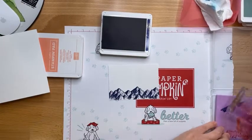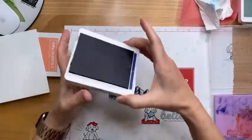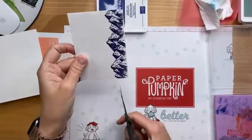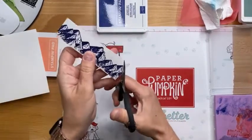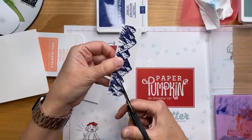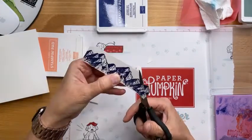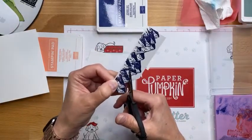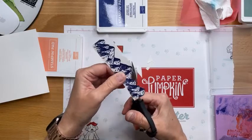I did actually some pre-stamping and fussy cutting for the other card because it's kind of just weird having you guys sit and watch me cut. These are straight lines, somewhat straight lines. So masking — whatever image you want at the forefront is what you want to stamp first, and then you cover it with the masking paper, and then you stamp over it.